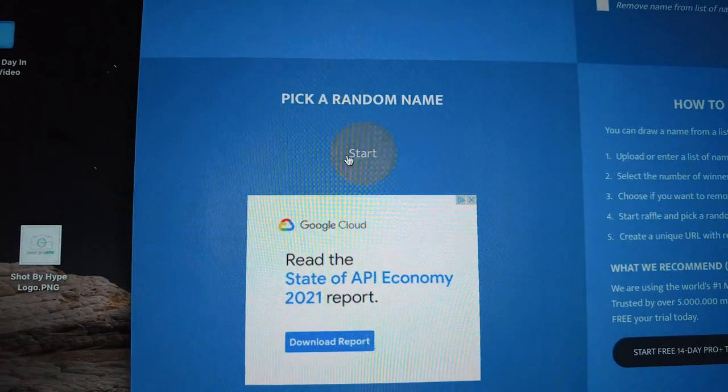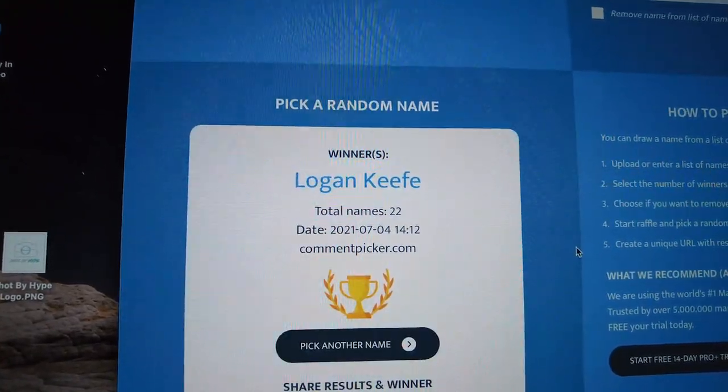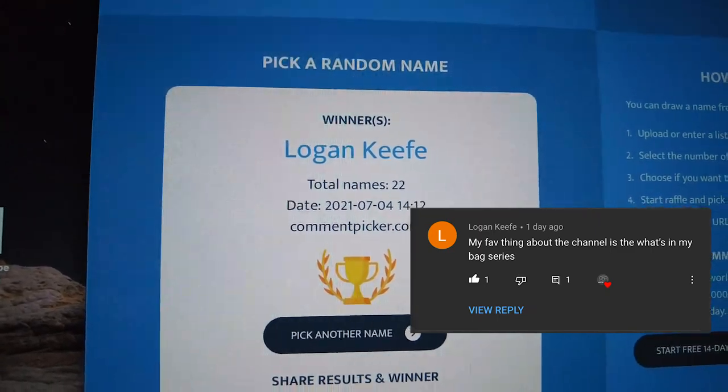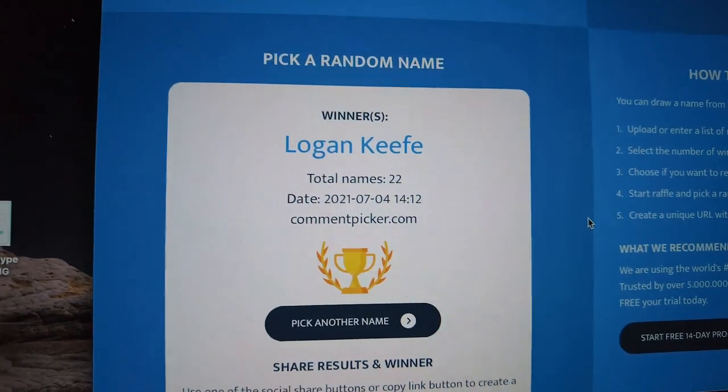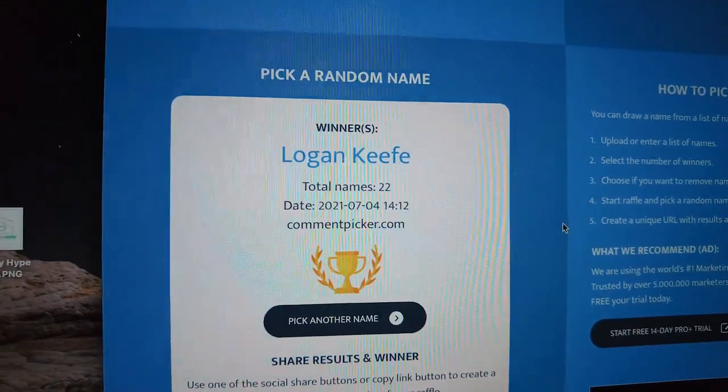Alright, if you entered into the giveaway, we are now going to pick one random winner. Alright — Logan, if that's you, comment down below. If you have social media, you can comment or DM me on Twitter, Instagram, or Facebook, and I will get your AxeBat to you. Thank you guys so much for continuing to support the channel so it can grow and I can still travel and go film with new guys and put out more content for you guys. I will be doing another giveaway sometime this month for a custom-made, shot-by-Hype bat — it's made out of Louisville Slugger wood — so stay tuned for that. Thank you for supporting the channel, and see you on the next video.